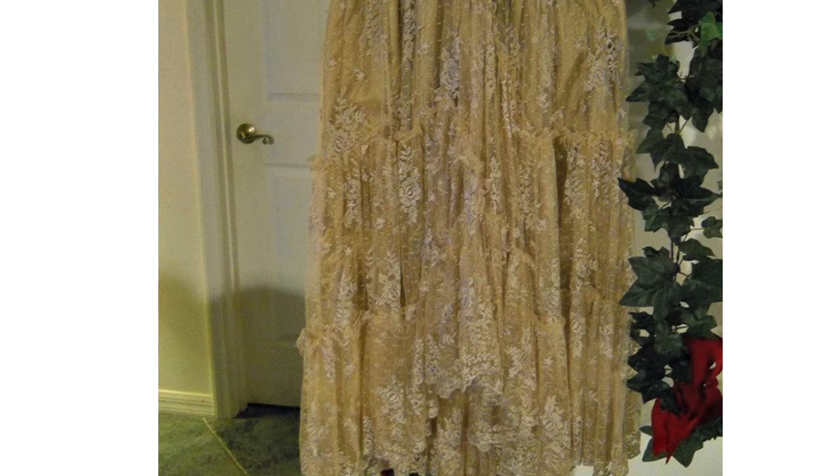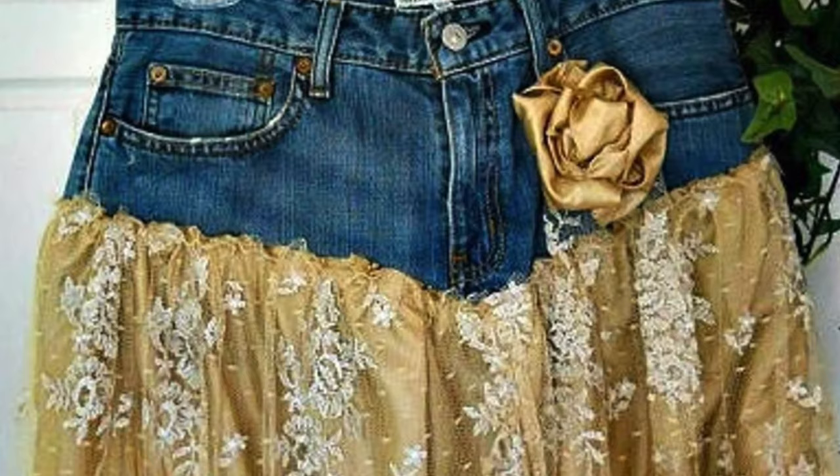Once again, we have the technique of using the top of jeans and then adding fabric to the bottom of the skirt. I think that the lace and denim look really great together. It's a very vintage look.